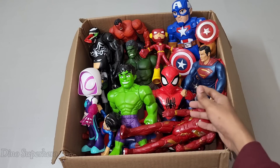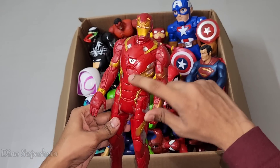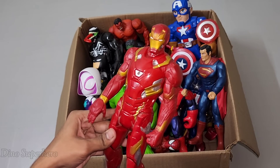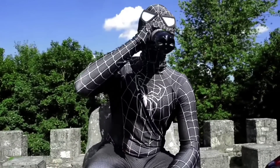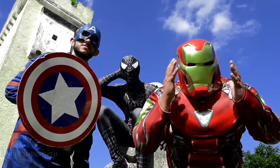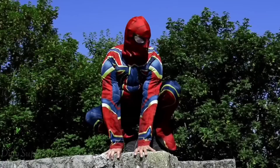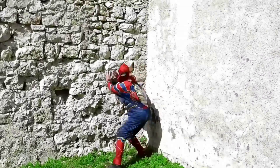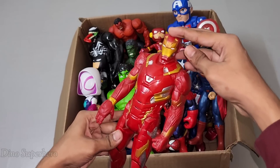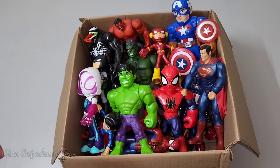Hello guys, welcome again! Wow, so many Avengers action figures, let's pick one by one. Look at what I find — very nice, shiny metal, full metal iron body. This is Tony Stark design suit, Iron Man. Very nice Iron Man, look at his laser beam shooting — so cool, very strong!